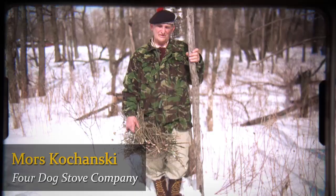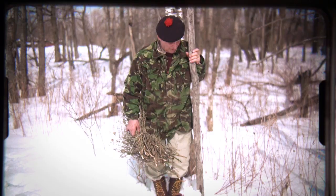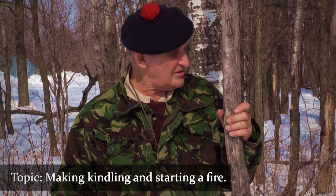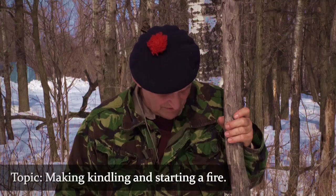Hello, I'm Morris Kohansky, Wilderness Living Skills and Survival Instructor. We are demonstrating some bush skills, particularly how to light a fire under adverse conditions here in the back 40 of Four Dog Stove.